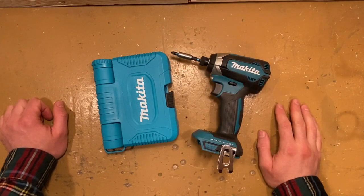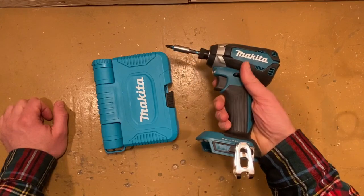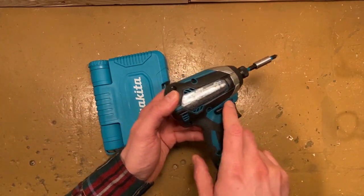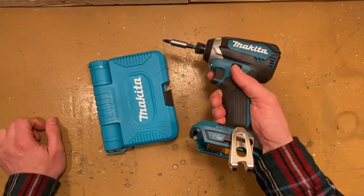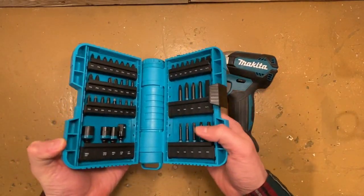Hi everyone, Russian Sparky here. The other day I picked up a nice kit on Amazon — this impact driver from Makita. Take a look: XDT13, bare tool, no battery, brushless, and a set of impact bits.